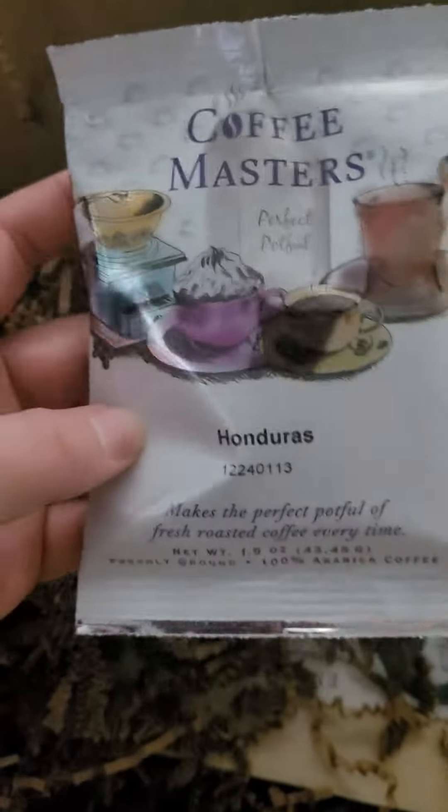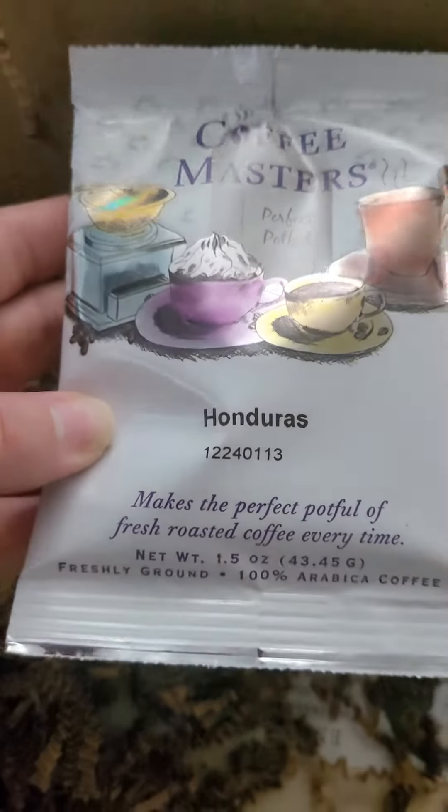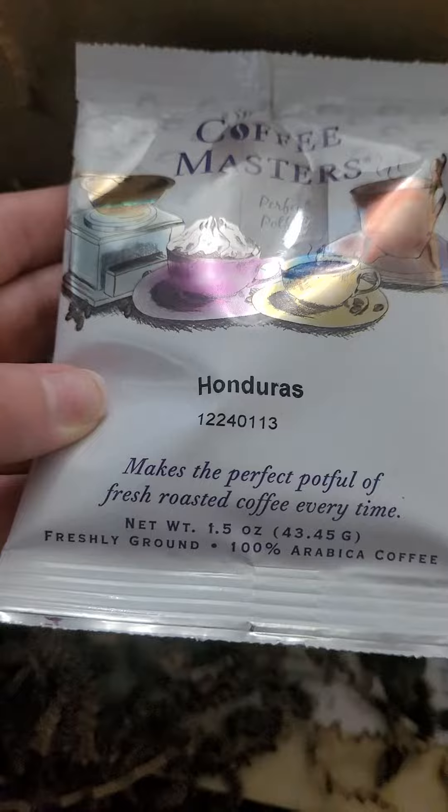And we've got this instant coffee this time — actually, I'm sorry, it is not instant coffee. It is coffee grounds.